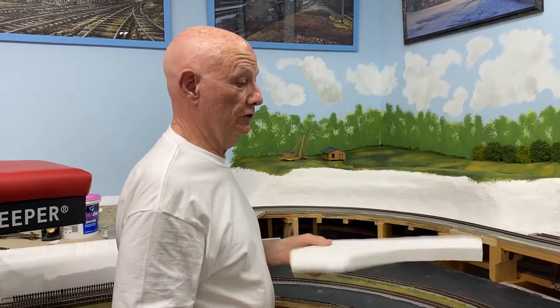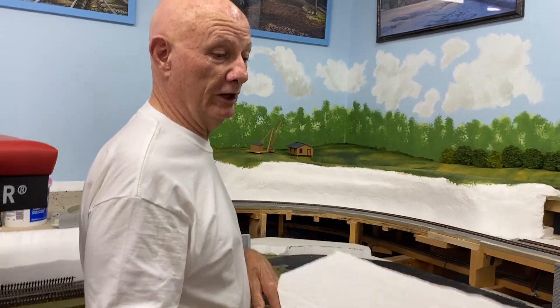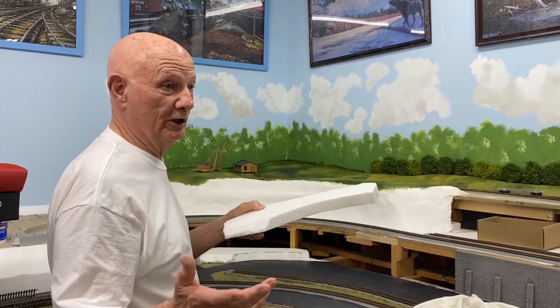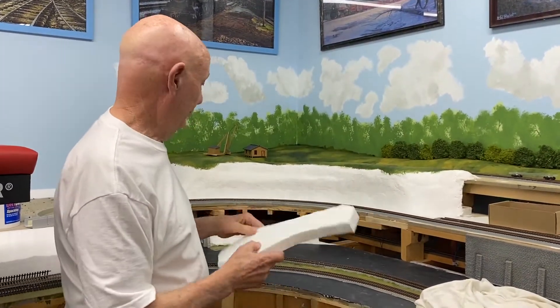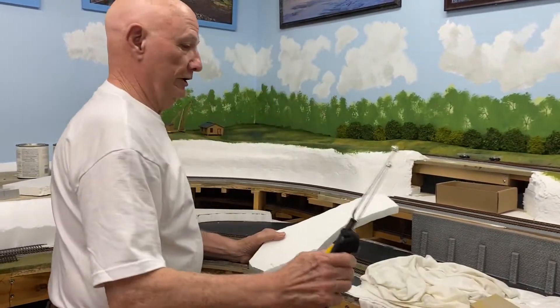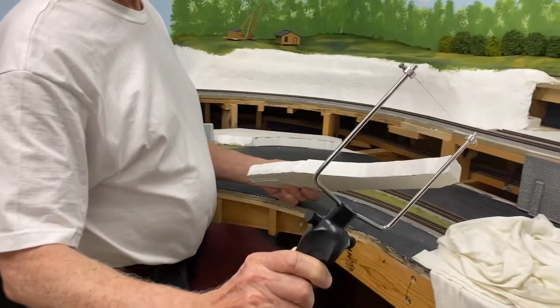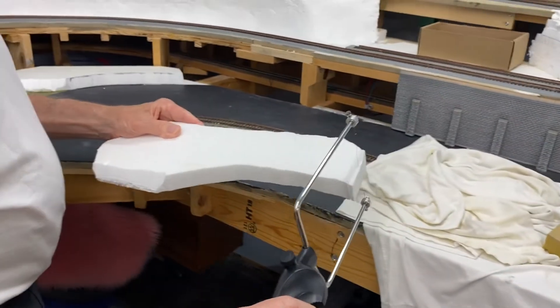This is the type of foam I use. It's cheap — you can find it at a lot of places. Sometimes you go around furniture stores when they're unpacking furniture or refrigerators, and every time I see some I stop and pick it up, so I haven't had to buy any of my foam. You cut it out with a foam cutter — it's a hot wire system, it gets real hot and you just cut right through it.